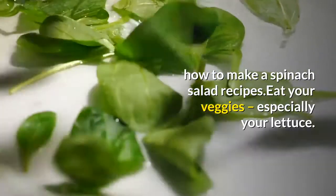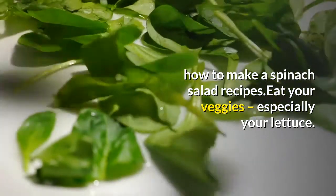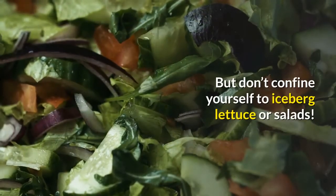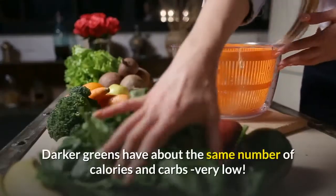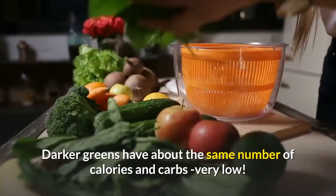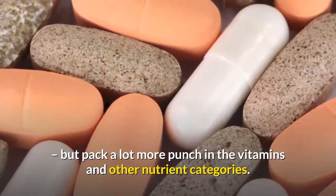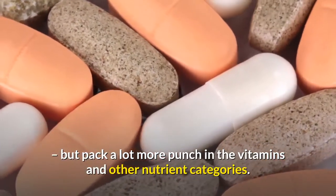How to make a spinach salad. Eat your veggies, especially your lettuce, but don't confine yourself to iceberg lettuce. Darker greens have about the same number of calories and carbs — very low — but pack a lot more punch in the vitamins and other nutrient categories.